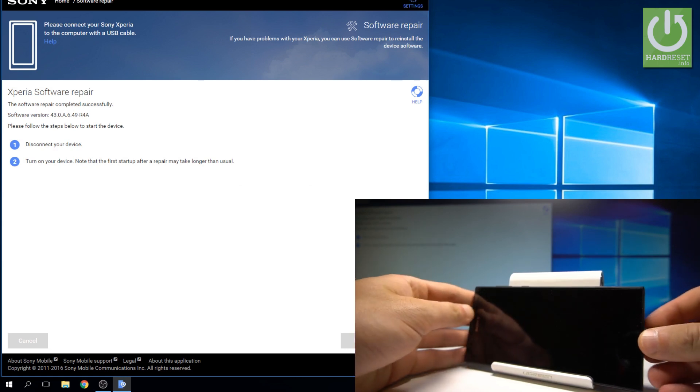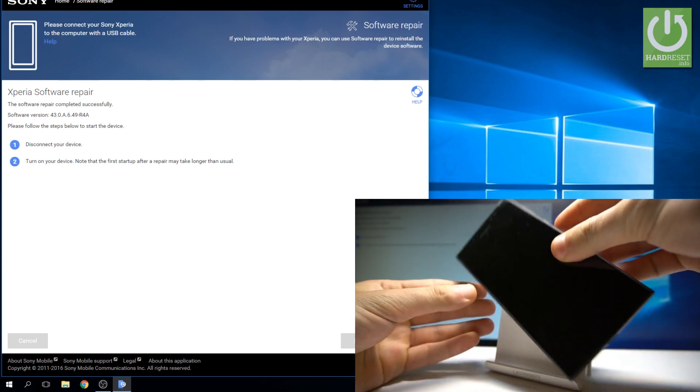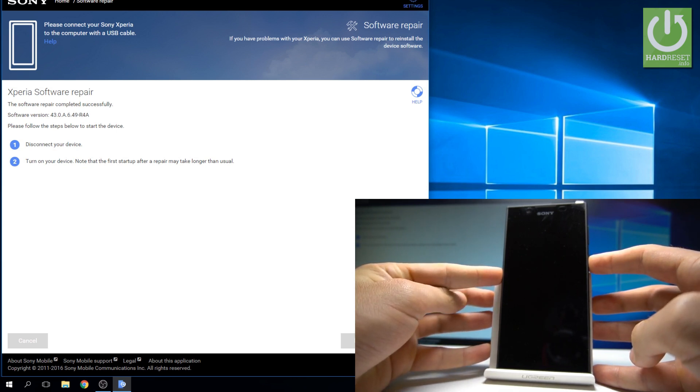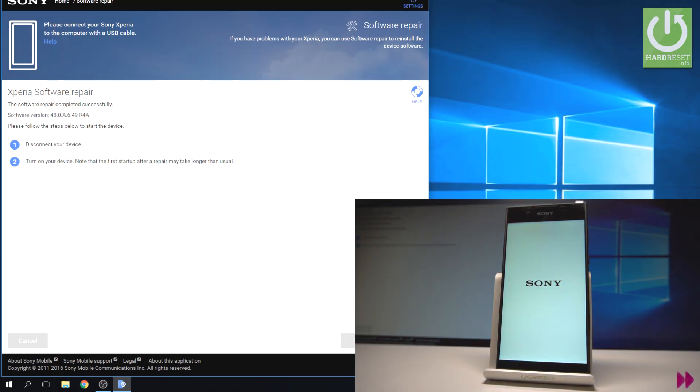Now you can disconnect your device from your PC. All you have to do is simply press the power key to switch on the Xperia L1. The first startup may take a little bit longer, so you have to be patient. Let's wait a few minutes.